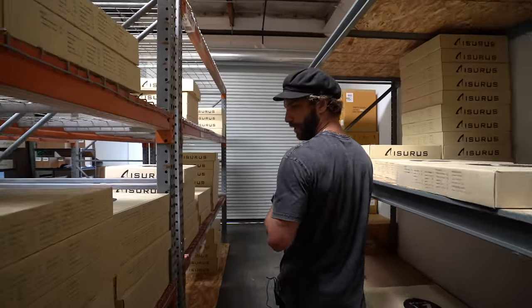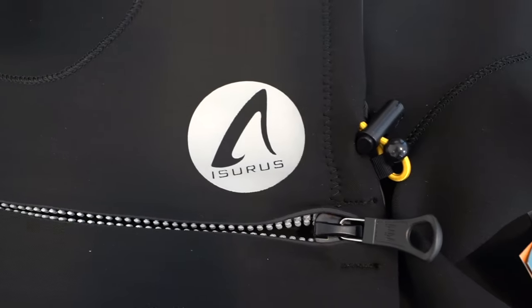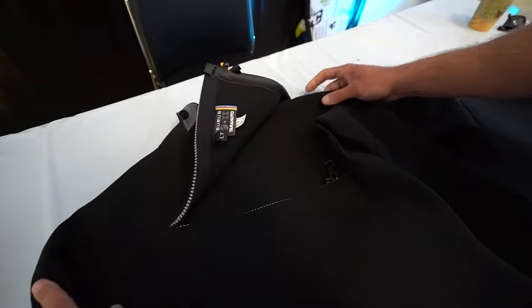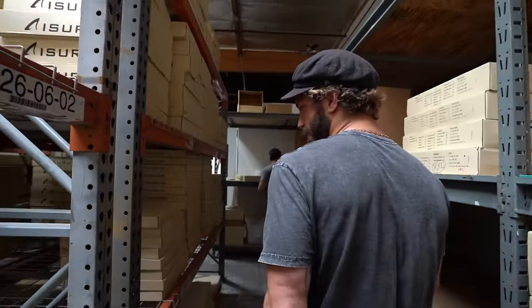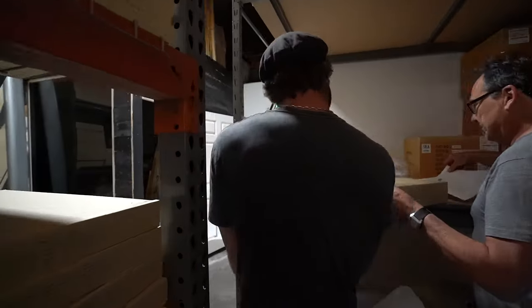A couple new features include a little straighter zipper across the chest, and then a higher neckline just to seal it off more. We are going to take you into the production room and show you a couple of these suits and how they look.